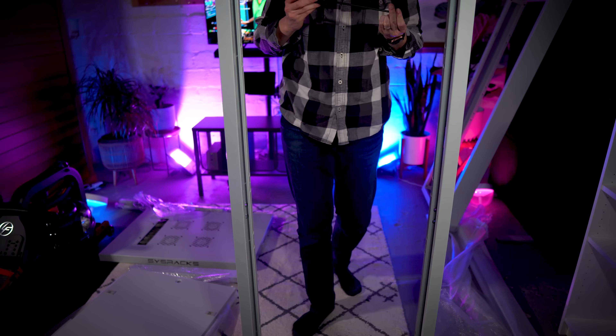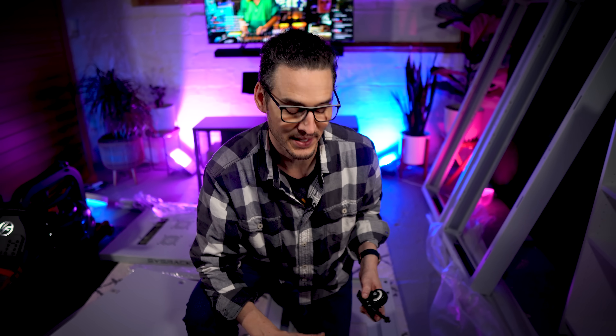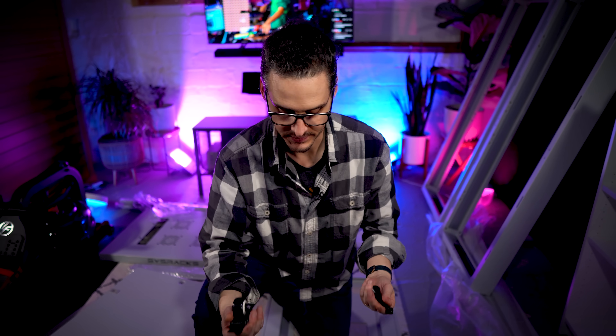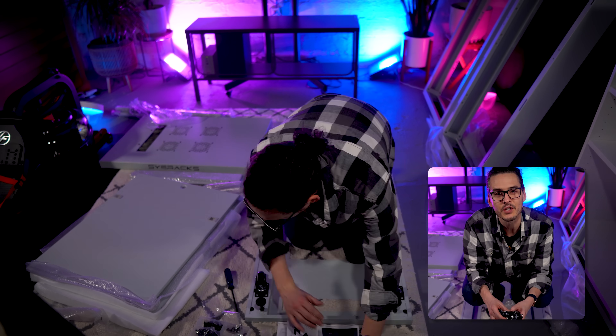After I had the frame assembled, I had to line it up with the bottom piece to make sure everything's pointing the right way. I got a little warm so I had to take off the hat — I sweat even when putting IKEA furniture together, so it's no surprise I'm breaking a sweat here. Step two is probably the easiest step: attaching the casters and adjustable legs to the bottom piece. These casters are super heavy duty and should do the job just fine.